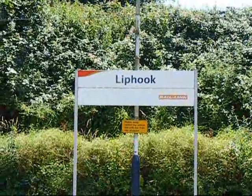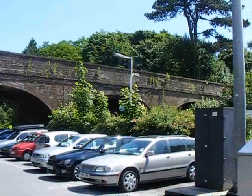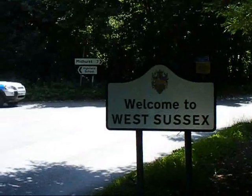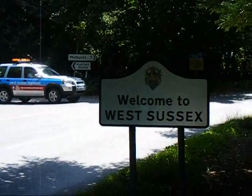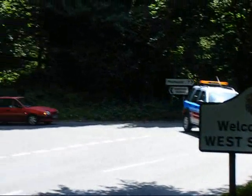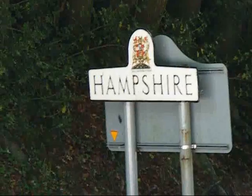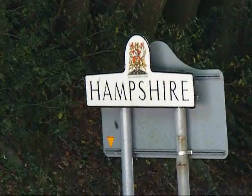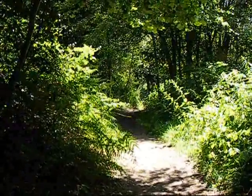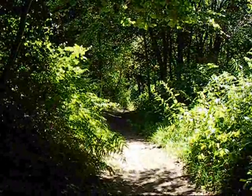The walk starts at Liphook. Here's the road bridge at Liphook station. Along the road from Liphook we come to the border between West Sussex and Hampshire. The walk goes along that road to the left for a few yards to a footpath. There's the sign looking the other way saying Hampshire, with West Sussex on the other side. The walk takes this footpath off that road.